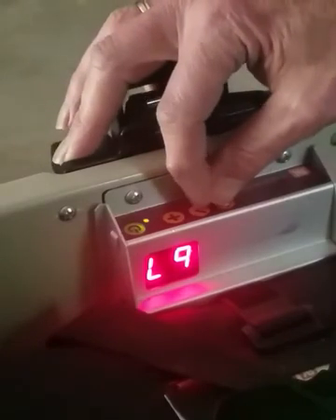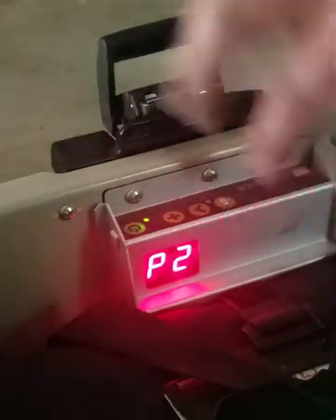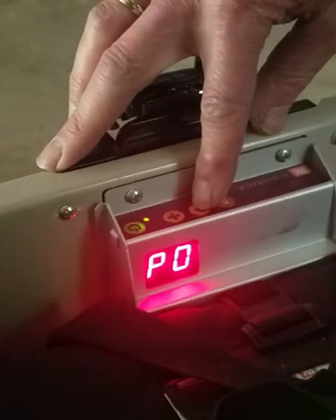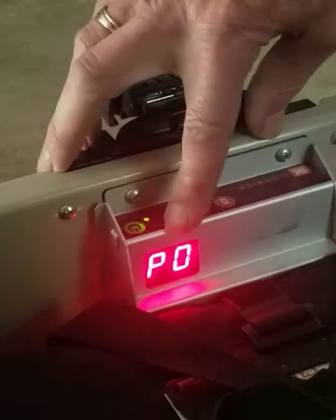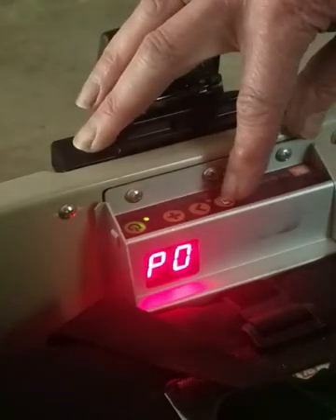If you hold down the battery button and press the arrow button, you can adjust the power level. That'll get you into a P2 menu when you press the next button. It'll toggle through P0, P1, P2. P0 is the lowest power level — 20 amps max and 15 miles per hour.